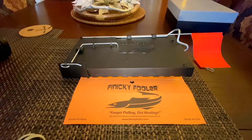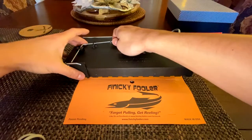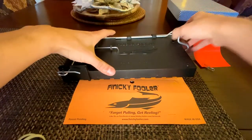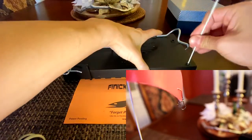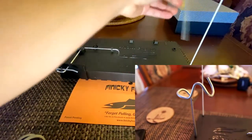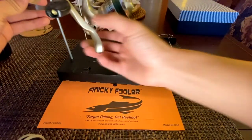Here is the setup process of getting this all ready for ice. This is how it comes packaged when compact. You pop this trigger out, pull flag out, drop it about an inch into the hole, pull the rod holder out, drop that sucker in, grab your favorite rod.